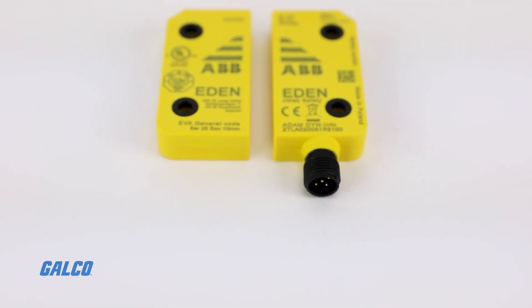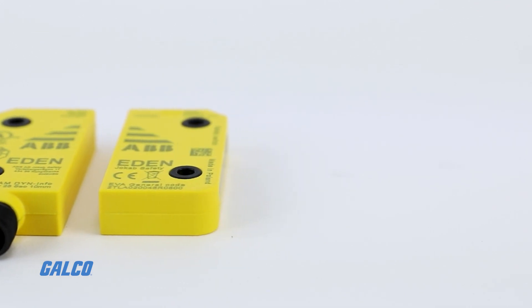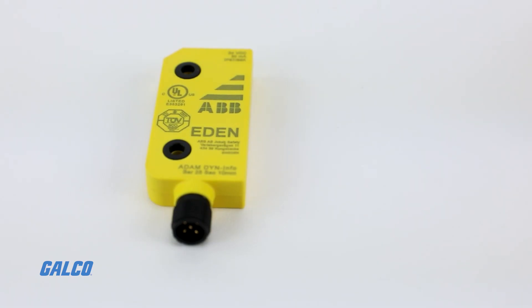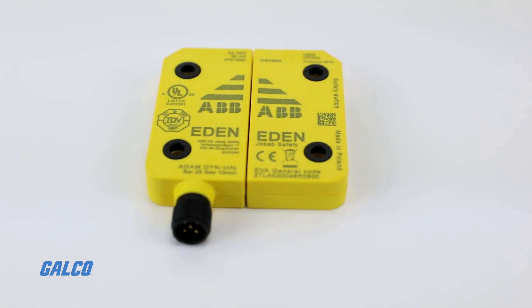EDEN switches are also equipped with unique codes to prevent bypass. A local reset feature eliminates the need for additional equipment and wiring, and the non-contact functionality reduces wear to cut down on maintenance costs.